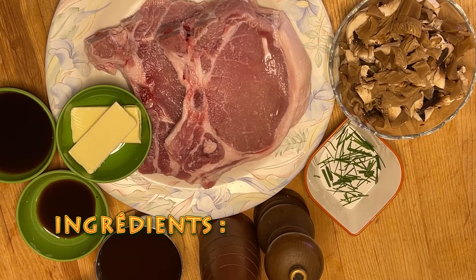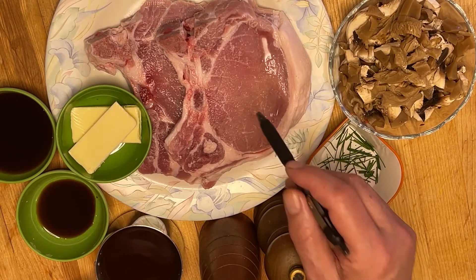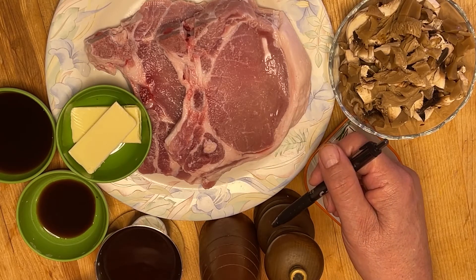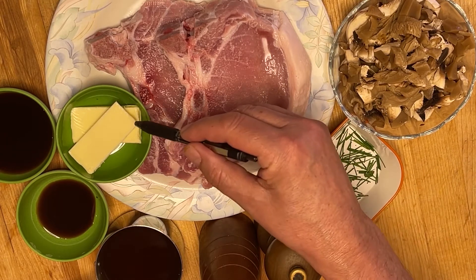Pour les ingrédients j'ai besoin de deux côtelettes de porc avec l'os et assez épaisse, environ 8 onces chacune. Sel et poivre au goût, fraîchement moulu, deux cuillères à soupe de beurre froid.